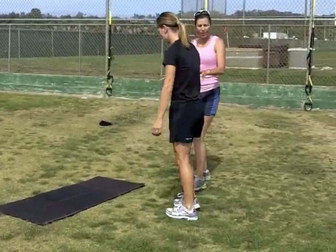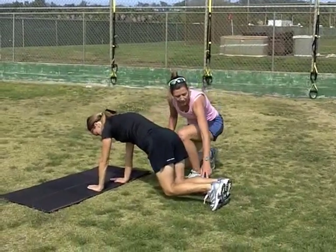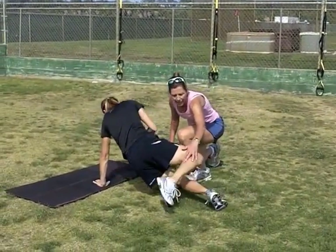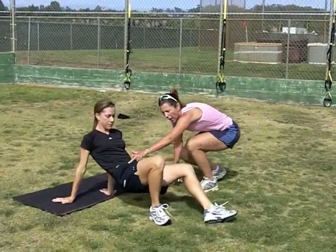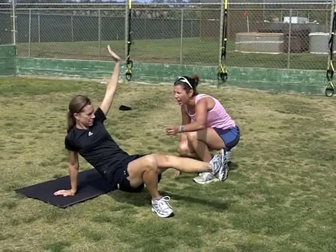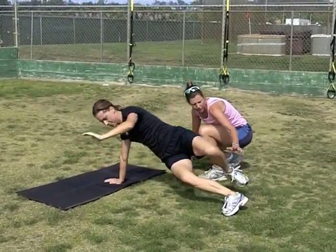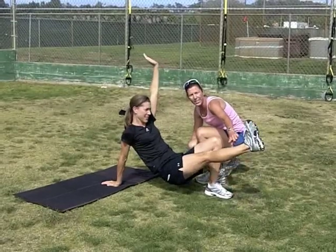Krista is going to go down into a little plank, and she's going to keep her knees bent. She's going to take this right leg and hook it behind the left. She's going to drop her bottom down to the ground, and then she's going to lift her left leg extended up. She's going to rotate back over, drop this foot down, and lift that extended leg up.